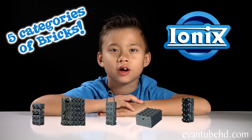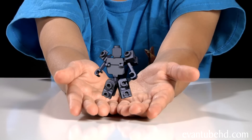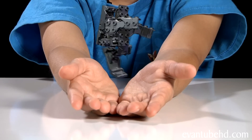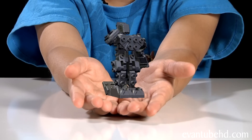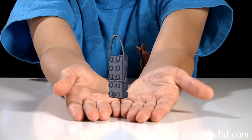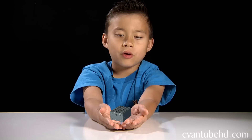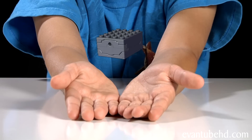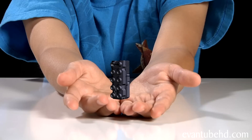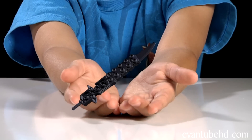There are five categories of Ionix bricks: minifigure bricks, Titan bricks, action bricks, power bricks, and weapon bricks.